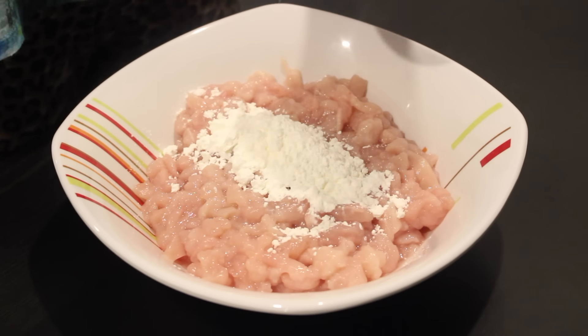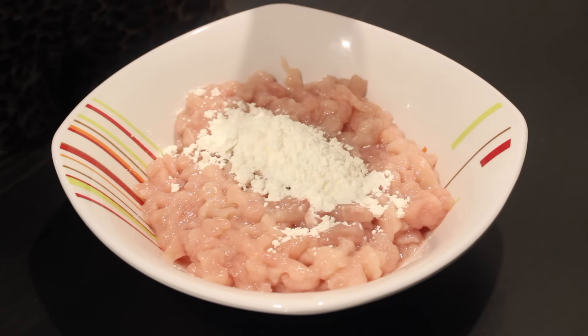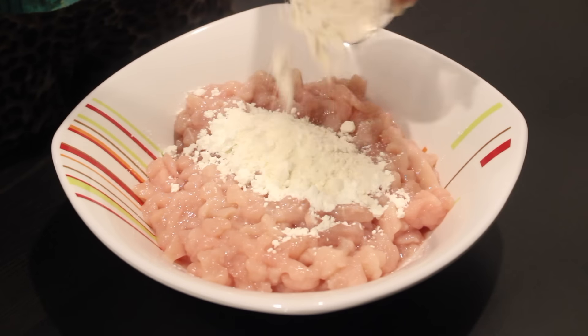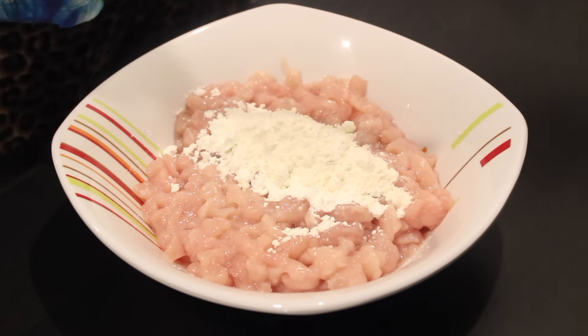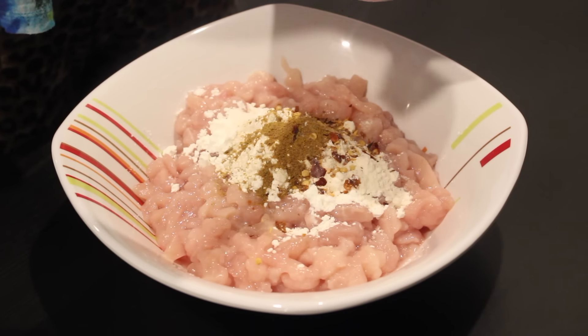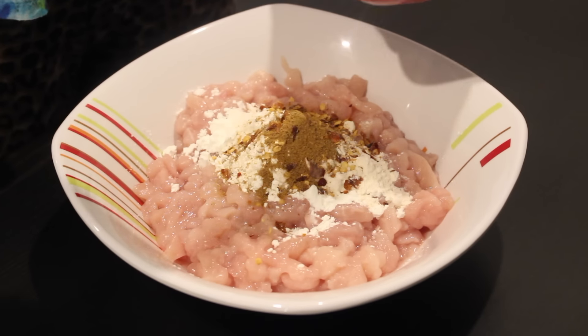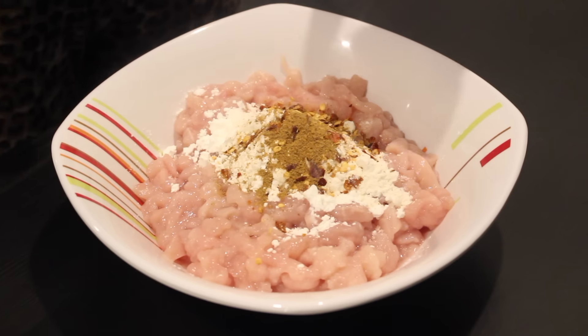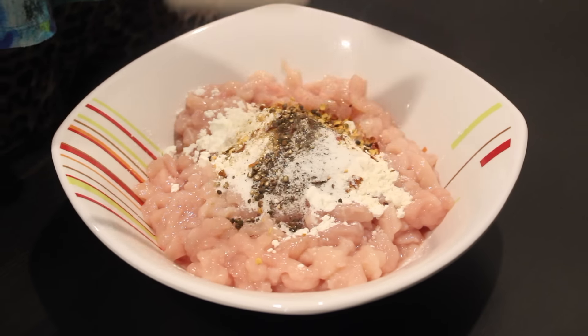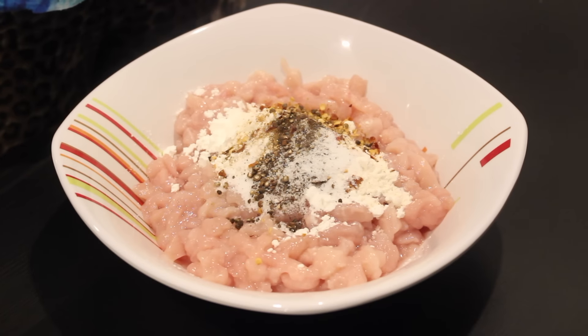For the marination, start by taking the chicken in a clean bowl. We add in the all-purpose flour and the corn flour, then all the dry spices — in goes the cumin powder, the salt, the black pepper powder, and the crushed red chili flakes. Once done, we add in the chopped onion, chopped coriander, and chopped red chilies, together with the soy sauce and the vinegar.